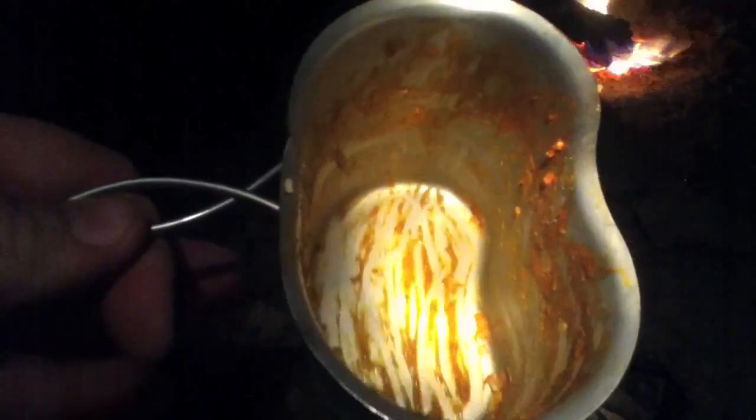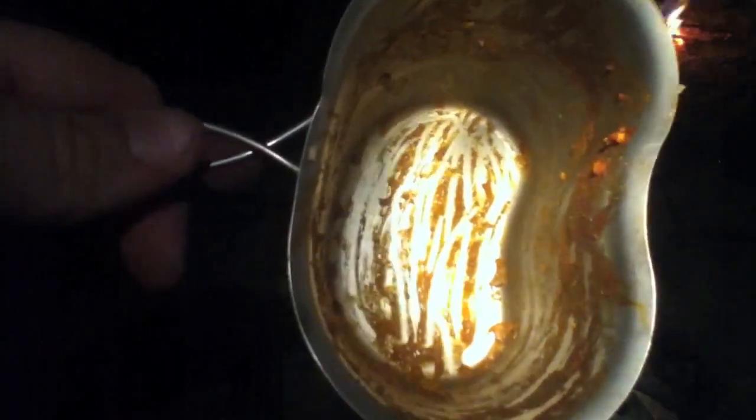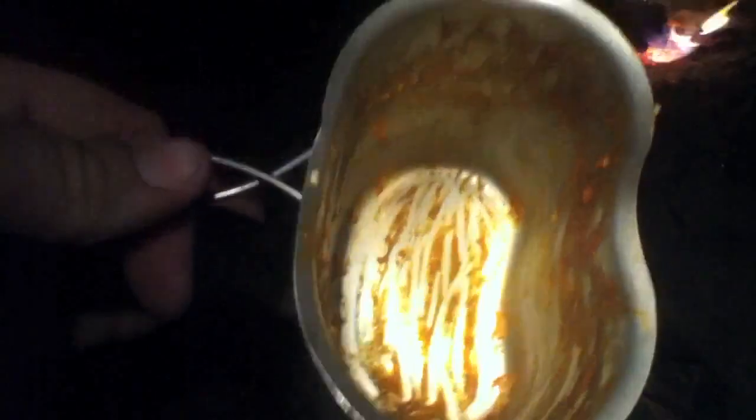Man, after all the hiking I did — well, it wasn't all that, but it was in the dark, and it was pretty rough terrain. And after that I really needed this meal, and man, it really hit the spot.